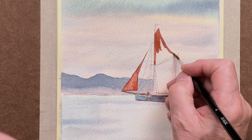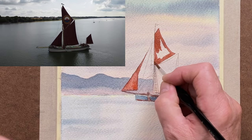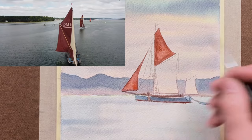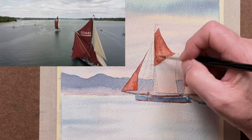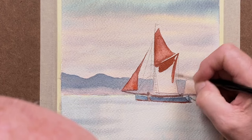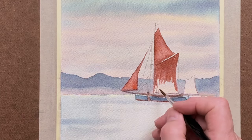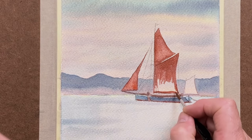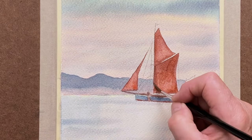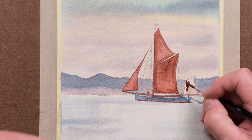These barges used to ply along the various rivers and around the coast for many years, carrying various goods. Over the years, many have been restored and now used mainly as pleasure craft. They have great historical significance and can look very graceful when sailing. As you can see, I'm quickly blocking that in — it's a little bit varied, with lighter and darker parts on the sails.